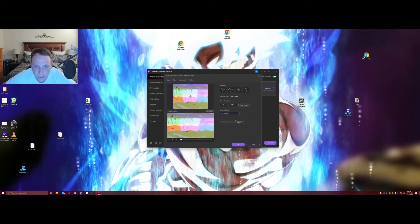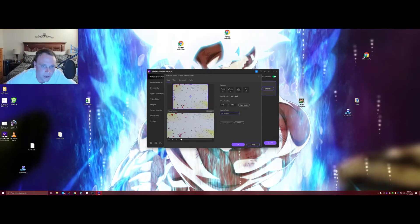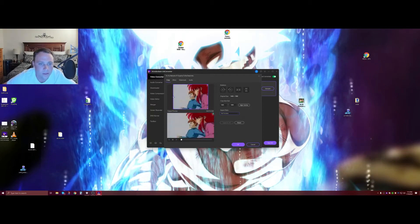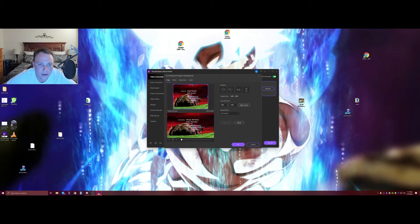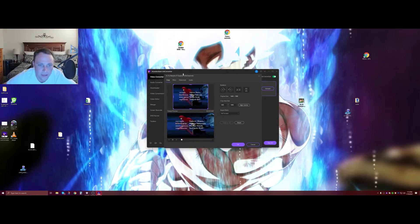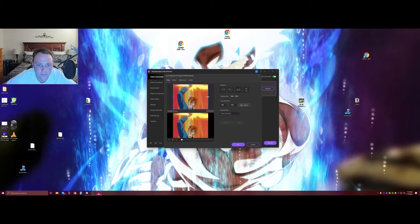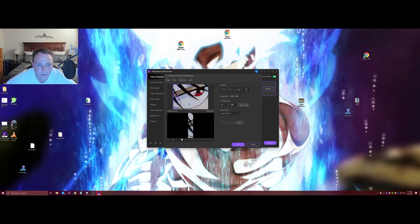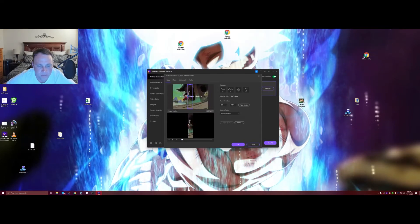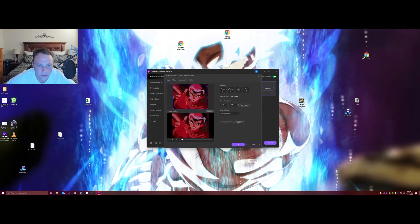You can do full screen and it will take the bars off. If you're worried it's cutting out picture or stretching it, you can see right here — sometimes when you do full screen it won't make it fully full screen, there's just a little edge of black. But with this you can make sure you get everything you want into the video. I can do 16 by 9, keep original — look, I can move it around and stretch it to make sure there's no cutoff footage.